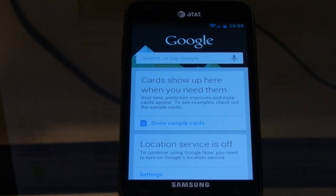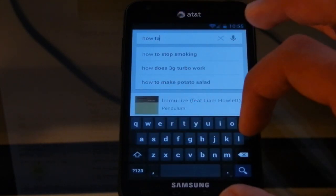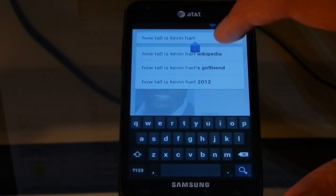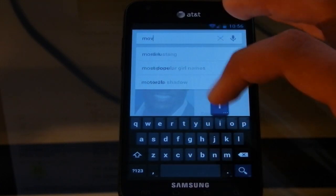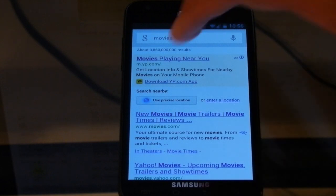But you can ask it things and it will pull up cards. In a way it's kind of like the app Evi — it's a bit like a Siri competitor for Android. So we can ask it what we want it to show. For example, how tall is Kevin Hart? You can see it'll pop up with a card and show his face — he's 5'5". And we can ask more things, like movies, and it should show movies that are out right now. If it can't find what you want, it'll bring up a Google search page.